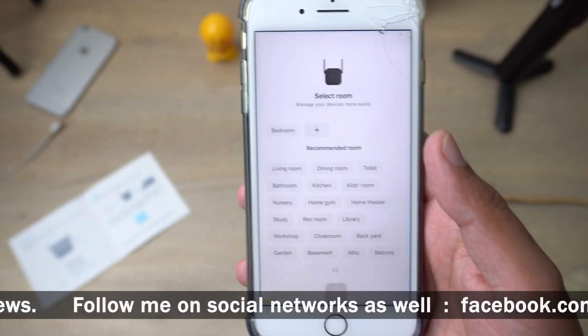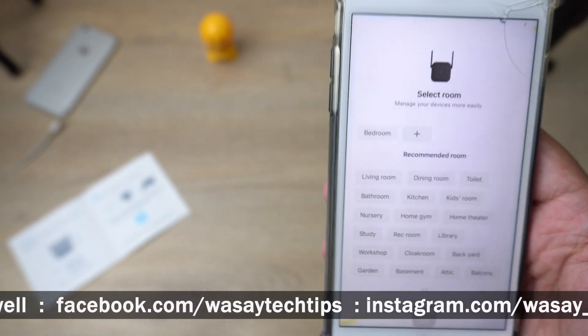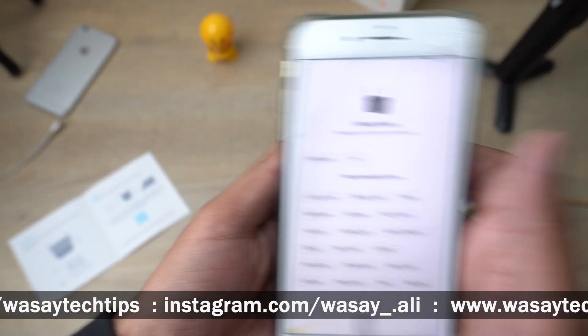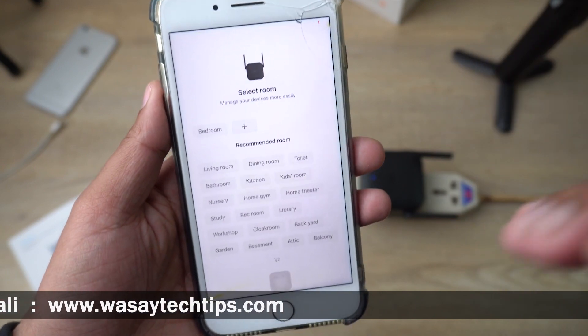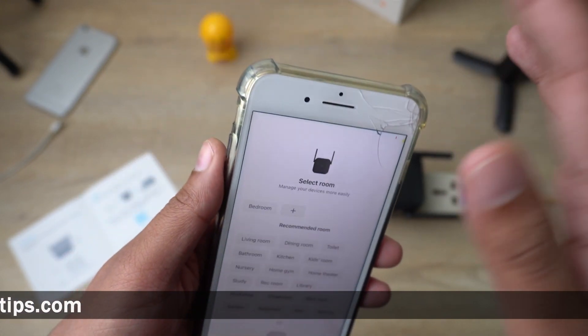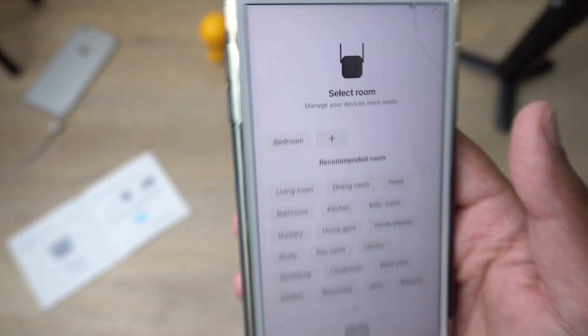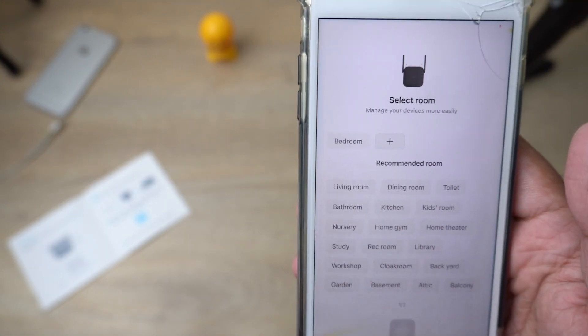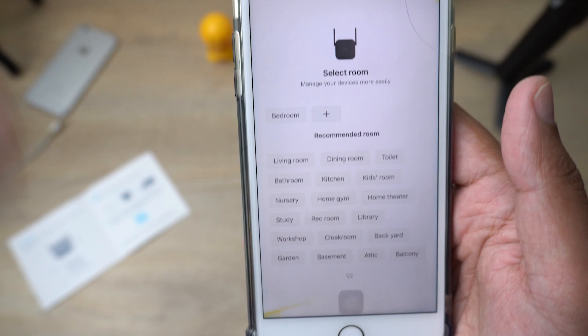The Mi Wi-Fi Extender Pro has successfully connected. If your Wi-Fi is not connecting with the Mi Extender Pro, you may have connected to the wrong Wi-Fi or entered the wrong password. Make sure your mobile is connected to your home Wi-Fi network — the one whose signal you want to extend — and that you entered the correct password. If you've done that, it will connect quite easily.